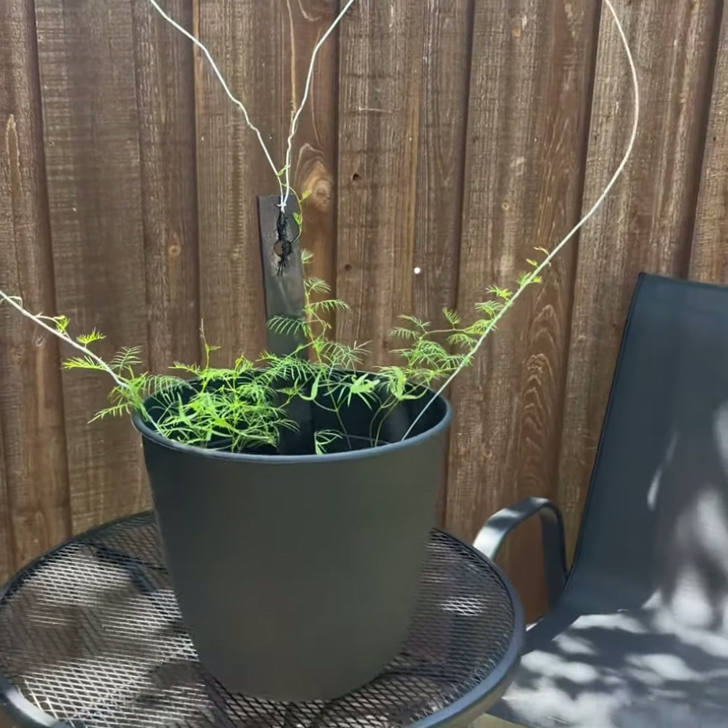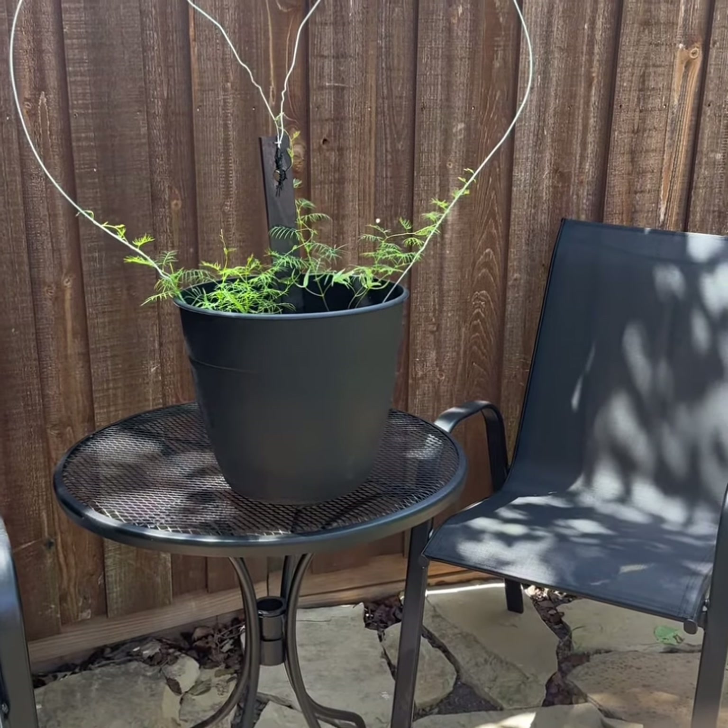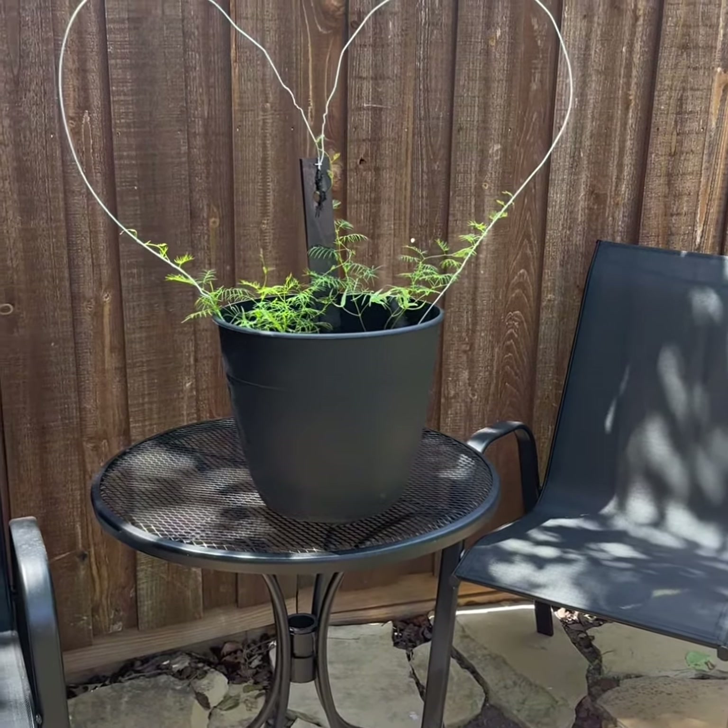It is a star in my garden right now. As we start to watch it grow every day, you can noticeably see the change.